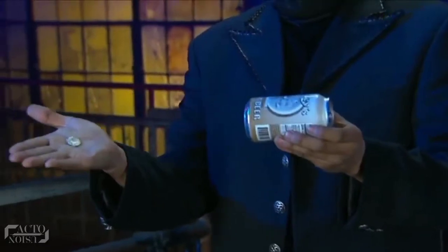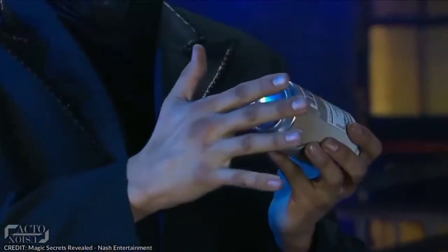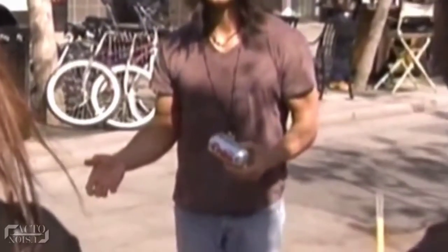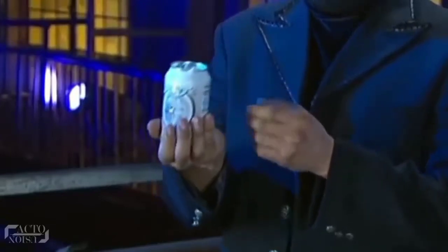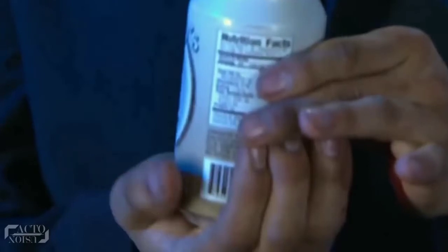Now with an impressive sleight of hand, he slams the coin into the bottom of the can. For this, he simply allows the coin to rest on the bottom rim and shows to the girl that his hand is indeed empty. Next, he turns the can upright, making sure the coin is held between his palm and the can, where he hides it from the audience. And seconds later, he makes a nice clink sound as if the coin has really penetrated the can.